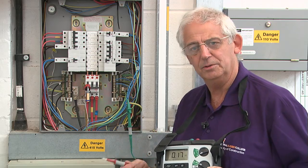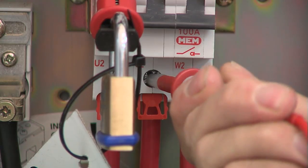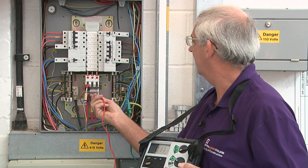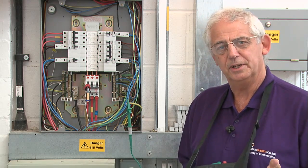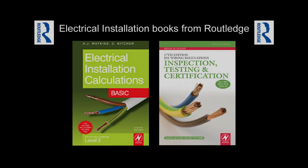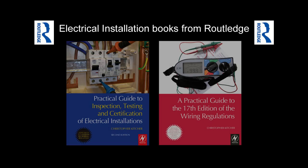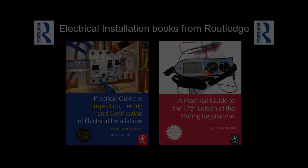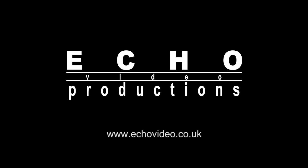Of course I need to know the highest value, so I need to do the test between all three lines. 0.17 and again 0.17. They're all consistent, so my value of ZE would be 0.17 ohms.